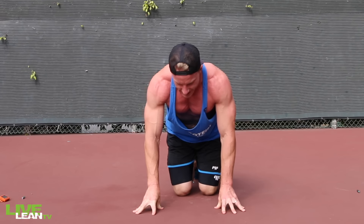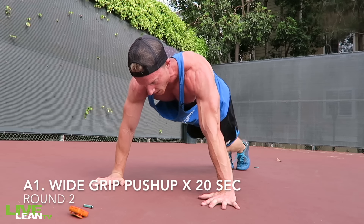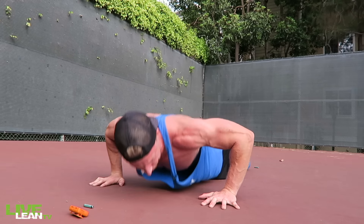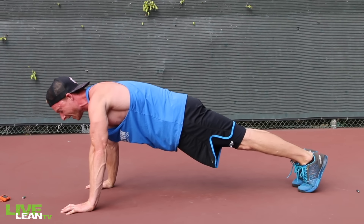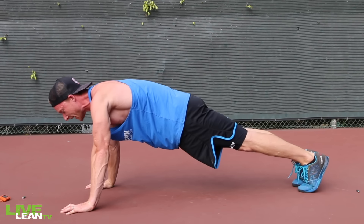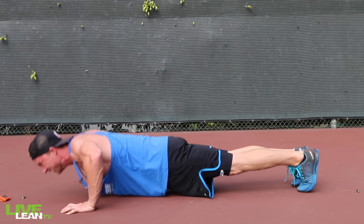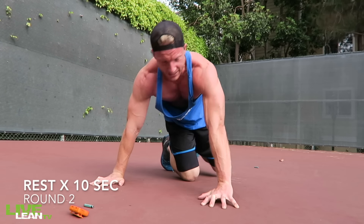Feeling good here. Moving on to the second round, we're repeating the exercises again. Let's get into that Wide Grip Push Up. Don't let your form sag here guys, maintain that flat back. Press the ground away from you to really engage the chest. Nice work.